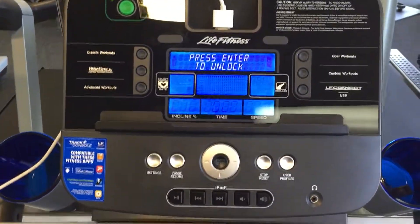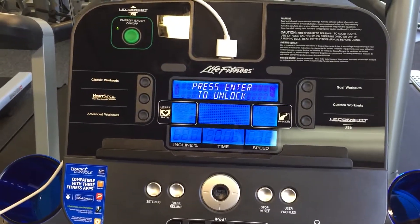Hi y'all, it's Arthur from Precision Fitness Equipment, and I'm going to show you how to set up a custom workout.